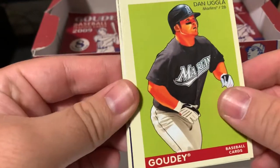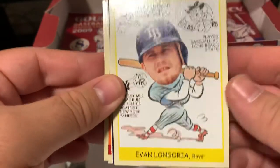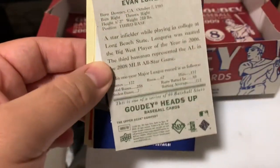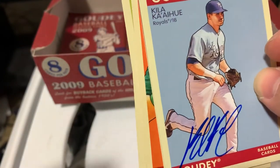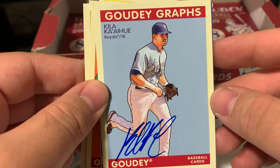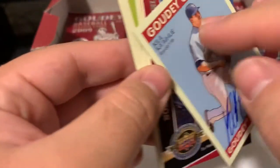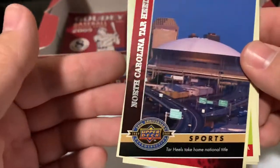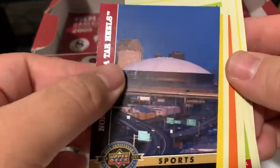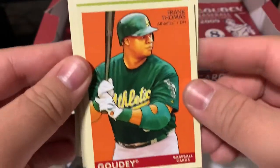There's Dan Uggla, Ken Griffey Jr., Tom Glavine. There's an Evan Longoria - one of these Goudey Heads Ups. Oh, there's an autograph! I knew it as soon as I saw the name on the checklist. Kila Ka'aihue - I'm sure I butchered that. Goudey Grass. North Carolina Tar Heels. Phil Hughes - I know he started doing breaks as well. And Frank Thomas.